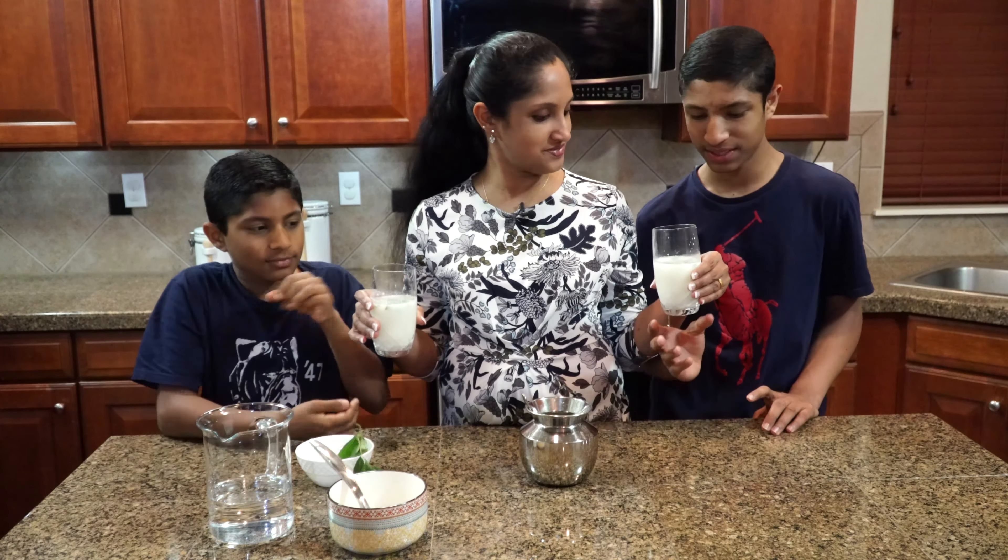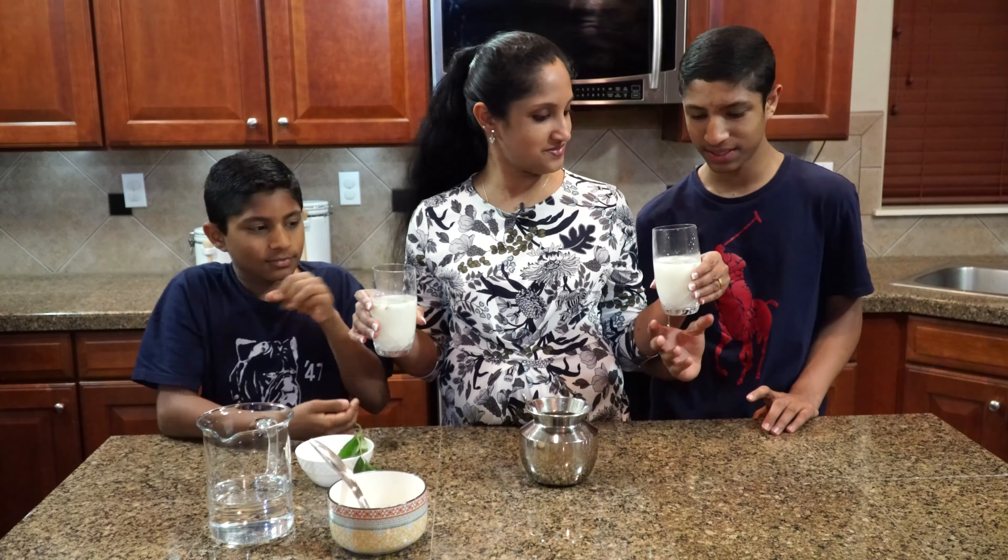You guys ready for the trial? Yes. There you have it, guys. It's an easy recipe for your summer hot days that are coming our way.